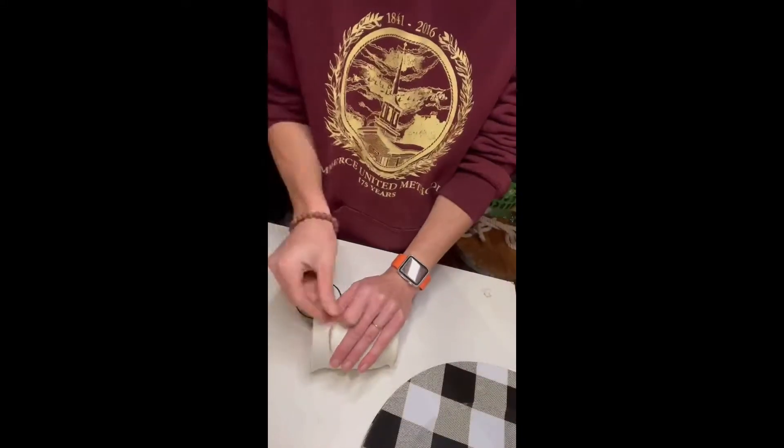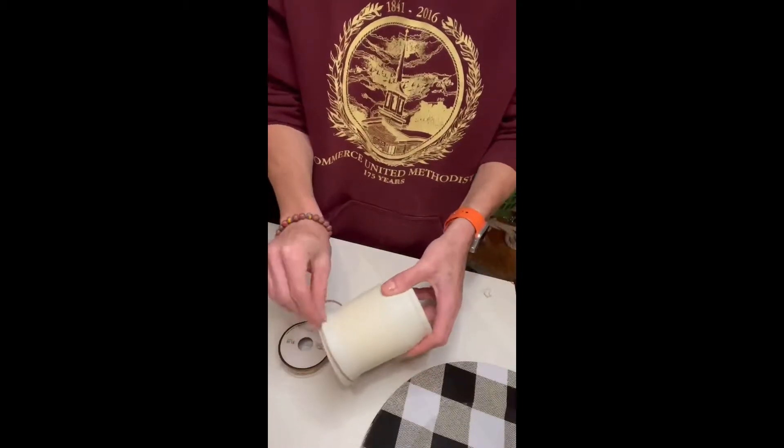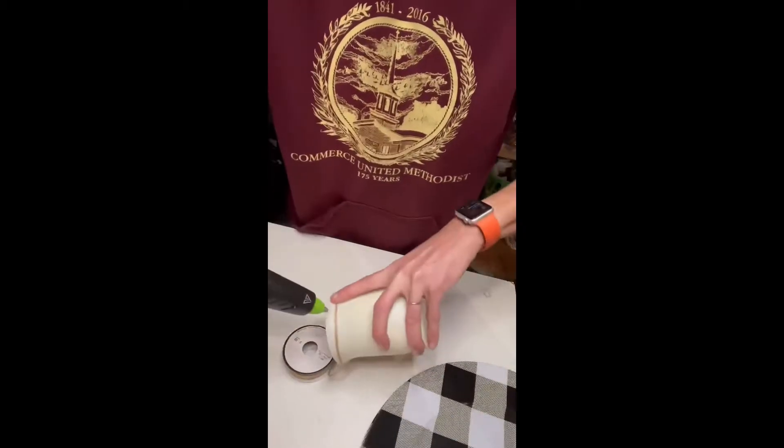Hi everyone, thank you for tuning in. Today I'm going to make a Dollar Tree two-tiered serving platter using a glass vase and two plates.